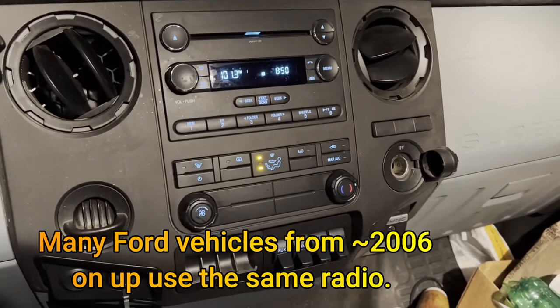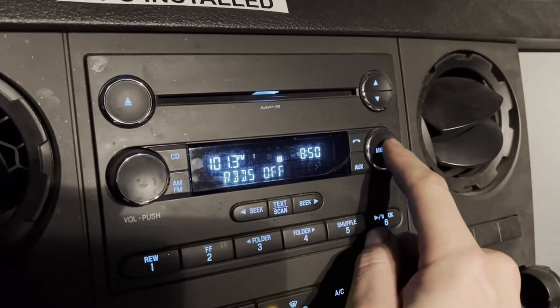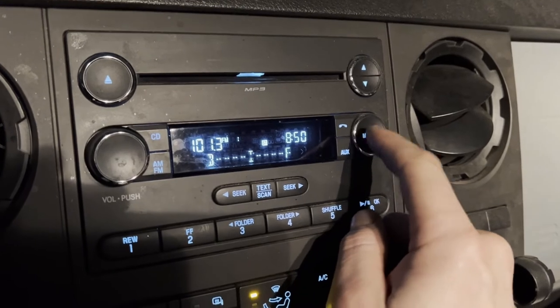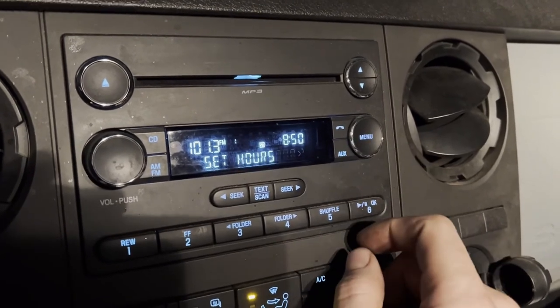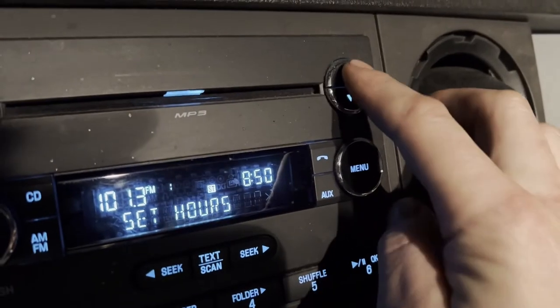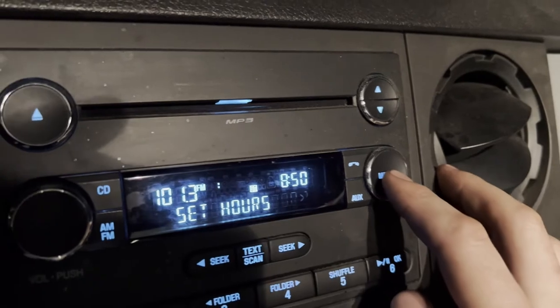What you're going to do is just hit the menu button until you see right here where it says 'Set Hours,' then you're going to go up here to the arrows and you'll see the clock is changing. Change that to whatever it needs to be, then tap the menu button again.